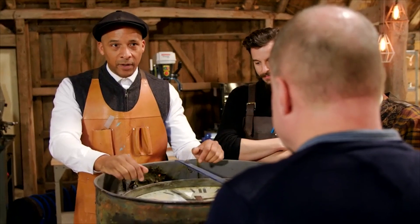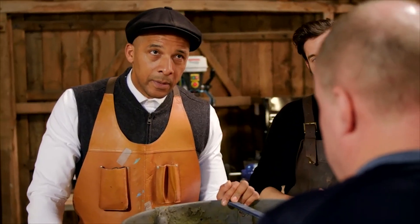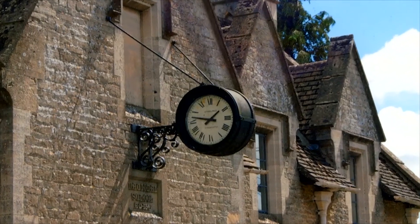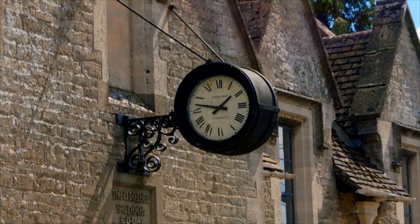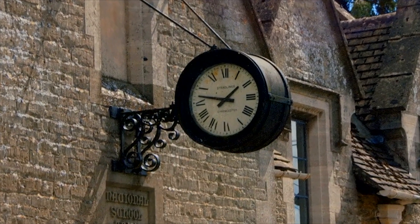So, Richard, could you tell us anything about the history of the clock? The clock was purchased by the villagers in 1911 to celebrate the coronation of George V. It sits on what is now a residential property but was, at the time, the national school.